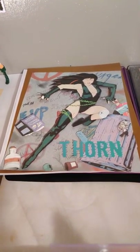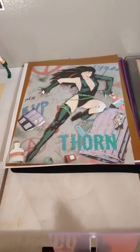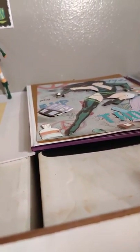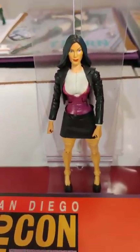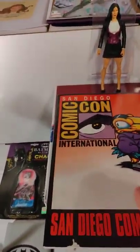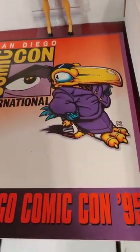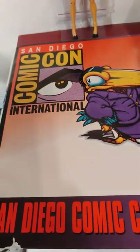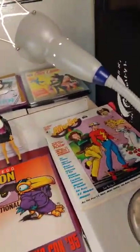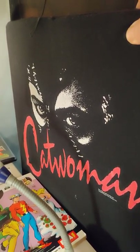That's 3D art I made from Who's Who in the DC Universe — I basically made it like a bas-relief. It's hard to tell, but it does stick out. This is a custom Lois Lane I got off eBay. I have this here because there's some cool Catwoman art in it — it's from San Diego Comic Con in 95 when it wasn't such a big giant thing. This is a t-shirt — awesome Catwoman from Batman Returns.